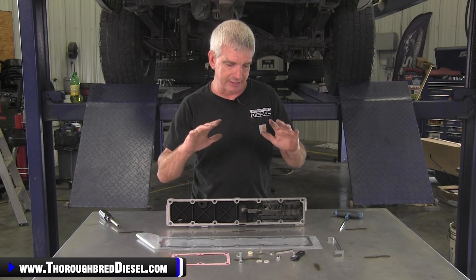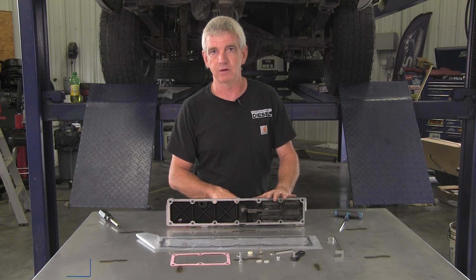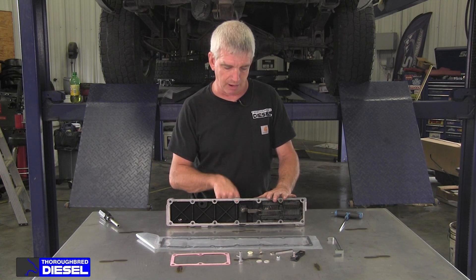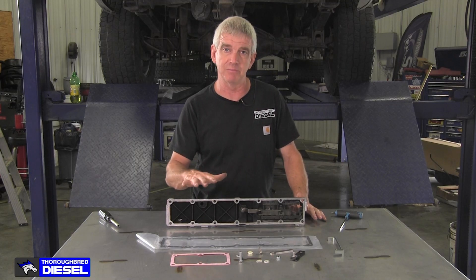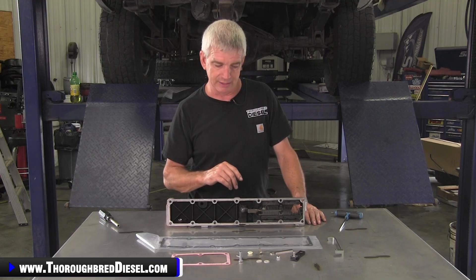So this kit is a fully functional upgrade kit. It gets rid of this bus bar power transfer here that is problematic. We get rid of it and they come with their own kit — BD is designed to upgrade that. So we're going to show you that today.